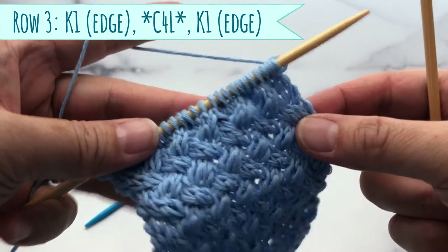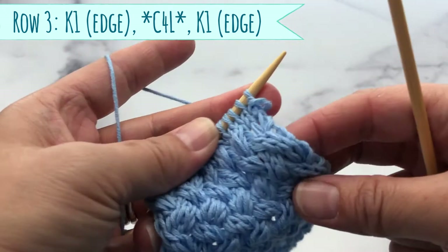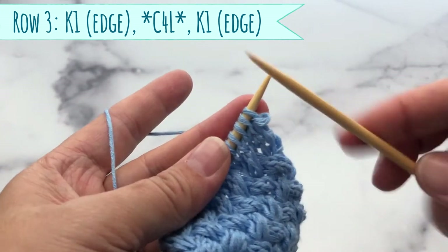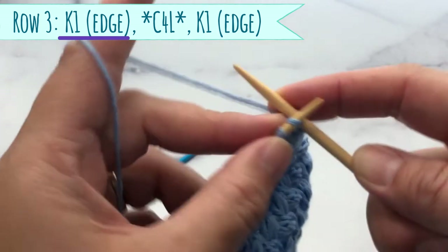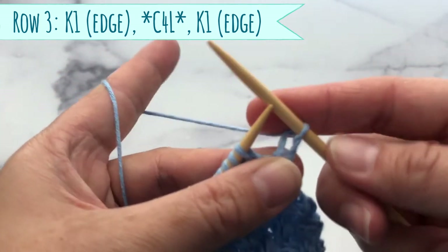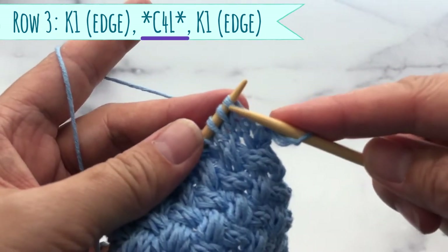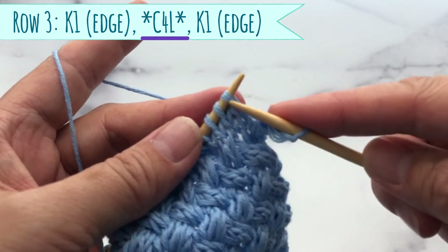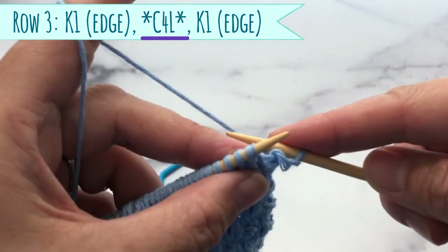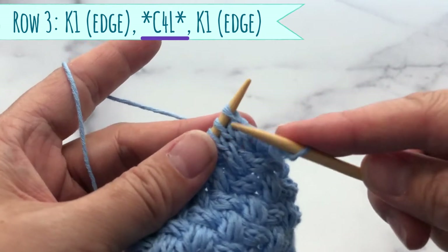For row number three, we do the same as we did for row number one except in reverse. I'm actually not going to use the cable needle in this situation — I'll show you why. So we're going to do our edge stitch, and then we go right into the pattern repeat. Before we took the two stitches off onto our cable needle and put it in the back of our work. In this row, we'll put these in front of our work.